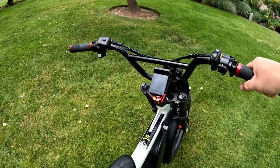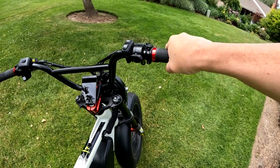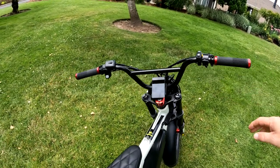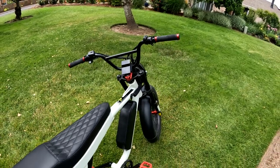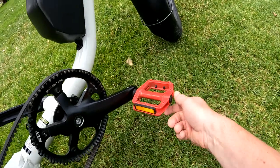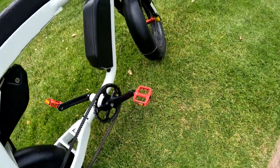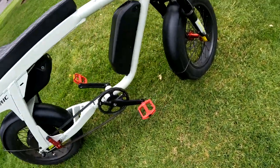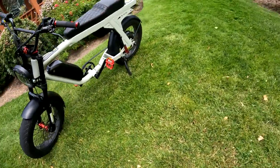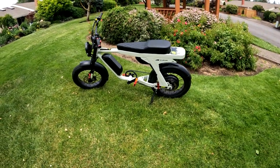I like the grips and I'm not looking to change them. The pedals are just fine for me — some people want to swap them out but that's not a priority for me.